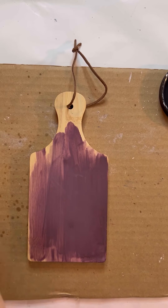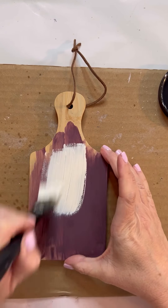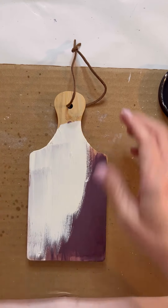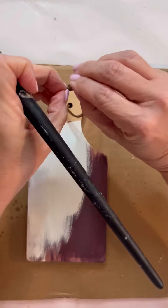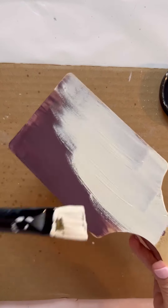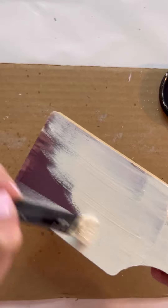Hello everybody! This is Sheila from Simply Simple Creations by Sheila and today I'm making over this little chalkboard. As you can see, it was starting to be painted plum. I think I got it at a thrift store or maybe it was gifted to me. Either way, somebody had started to paint it plum and obviously I didn't want it that color.